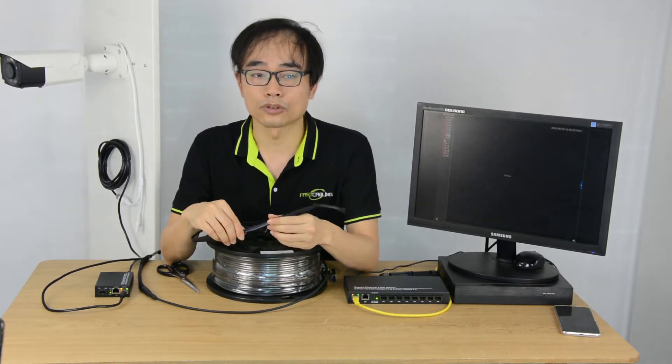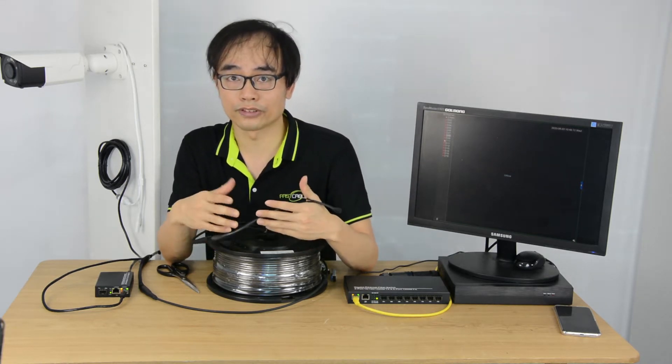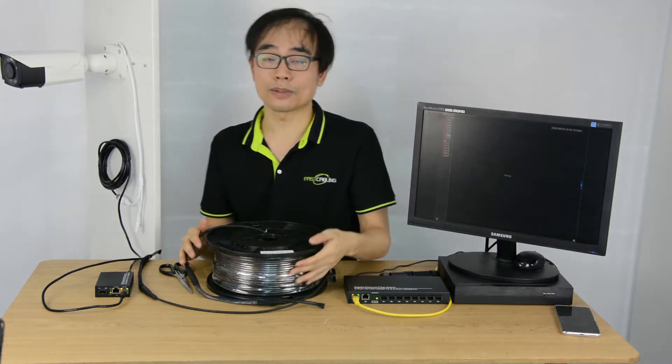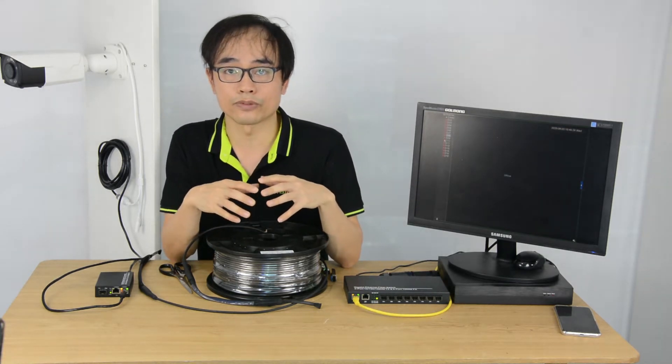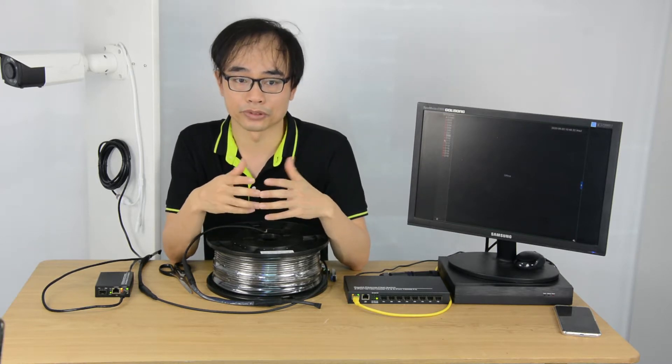So making the fiber optic terminal could be time consuming in the field, especially when we need to figure out what's going on in the connection. The solution we came up with is the pre-terminated fiber optic cable. The cable is assembled in the factory and tested before shipping, so we just need to plug and play — that eliminates the trouble of making the fiber optic connector in the field.